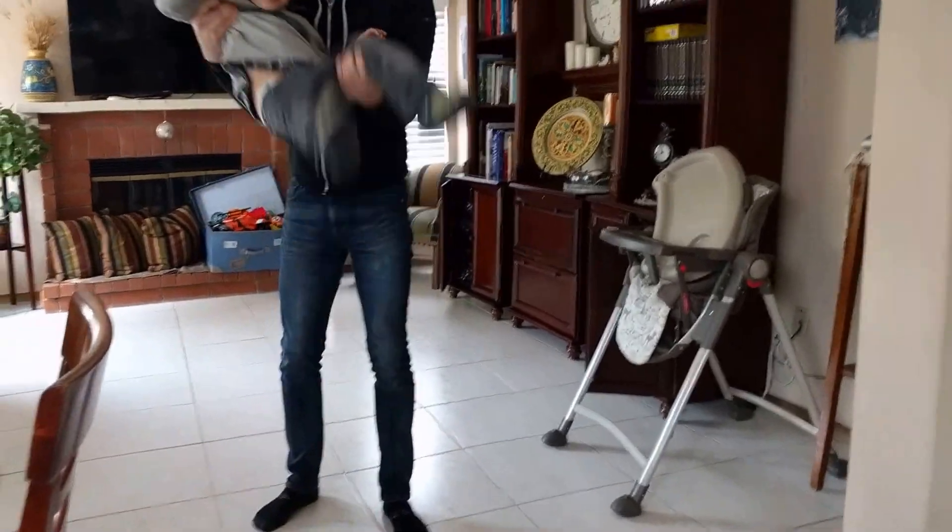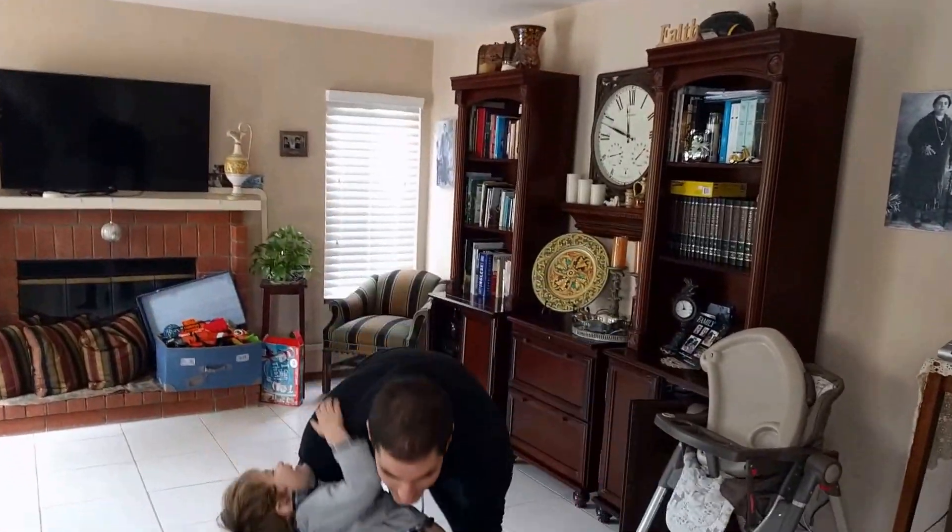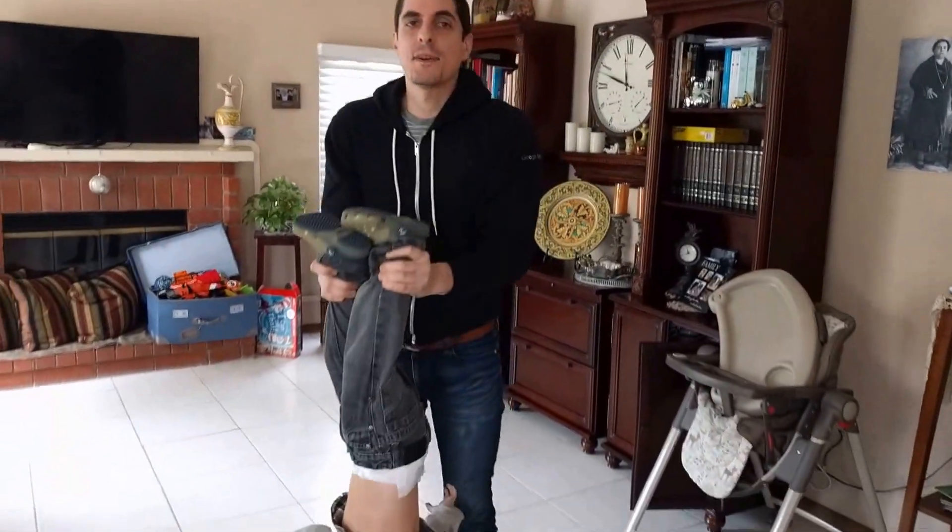This is the Cool Uncle exercise system. You pick up your nephew and you roll him around. It's like down. I can really feel it in my arms.